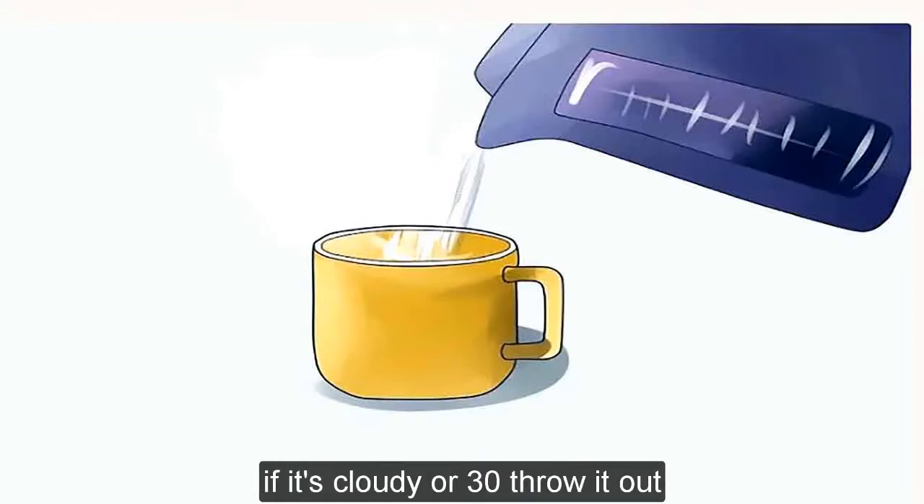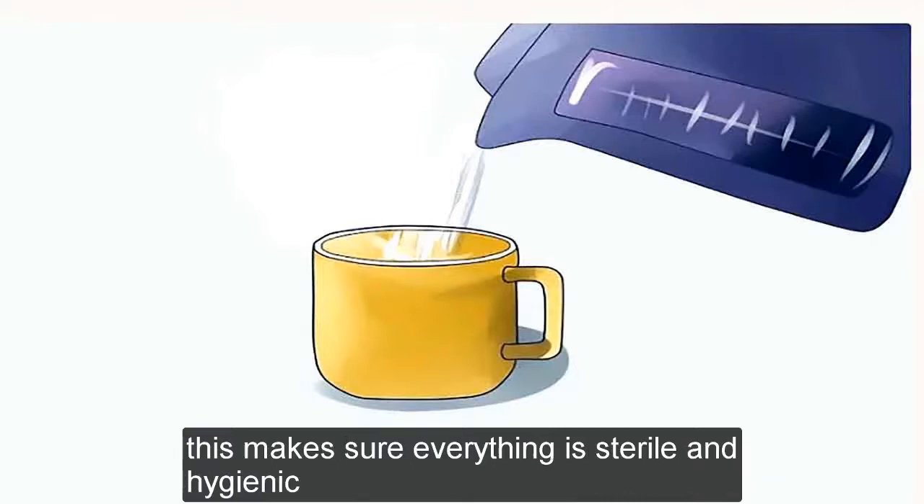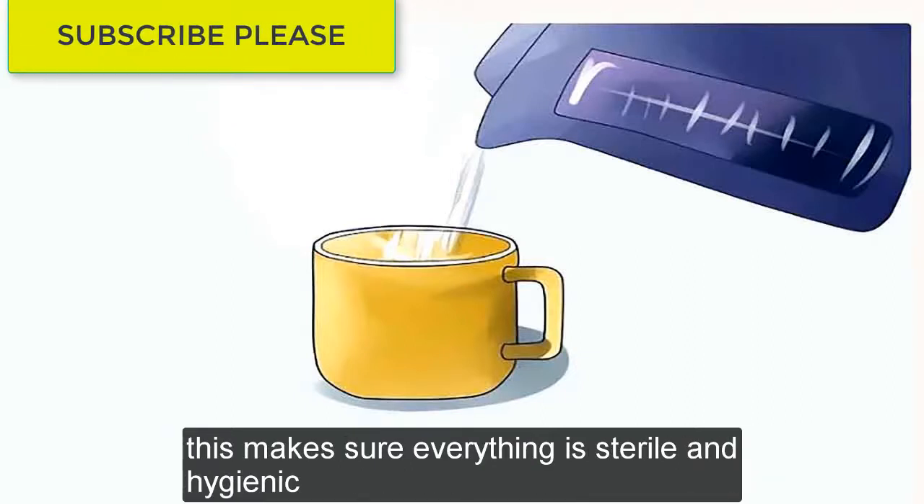If it's cloudy or dirty, throw it out. If you want to be extra careful, use distilled water or water that has actually reached a boil. This makes sure everything is sterile and hygienic.